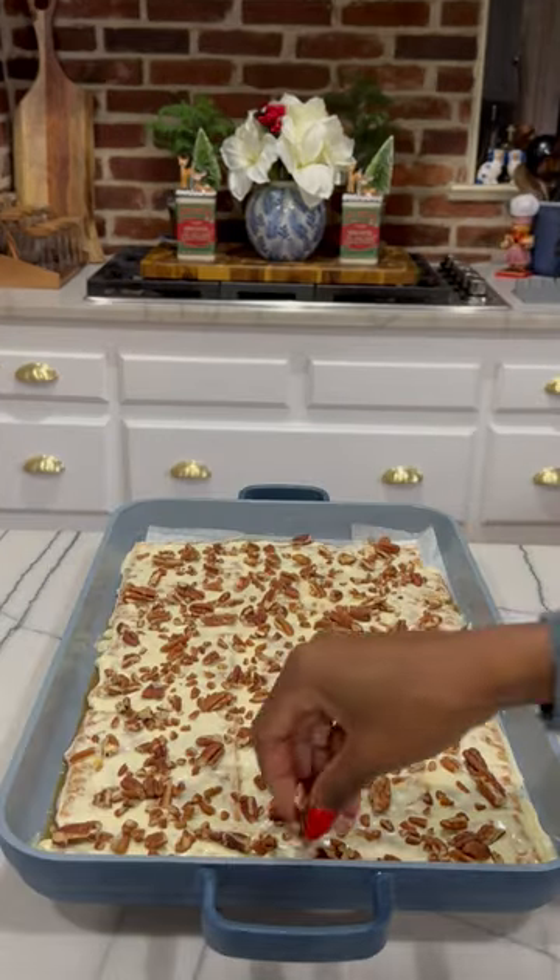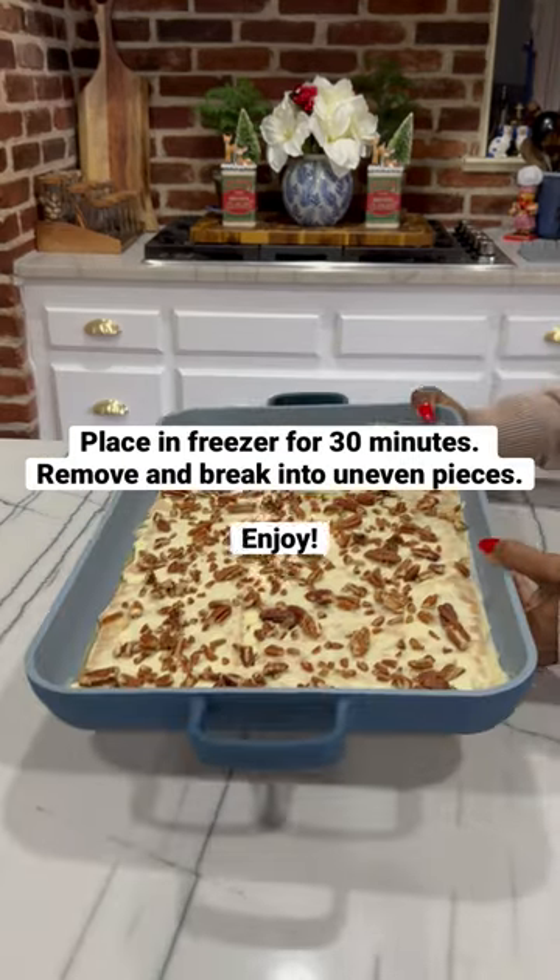Break into uneven pieces and enjoy. Full recipe is on the blog. Happy Holidays!